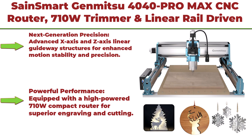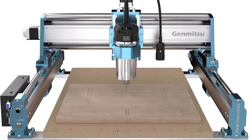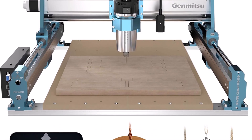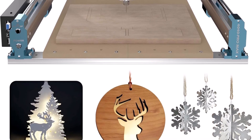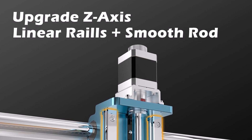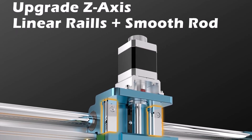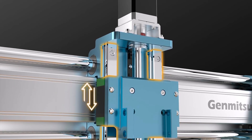Top 5: Sainsmart Genmitzu 4040 Pro Max CNC Router — 710W trimmer with linear rail drive and a working area of 400 x 400 x 78 millimeters, for wood, metal, and acrylic cutting and milling with GRBL control. It features next-generation advanced X-axis linear guideway structures for enhanced motion stability and precision, and a high-powered 710W compact router for superior engraving and cutting performance.